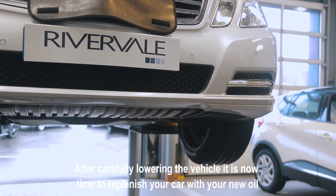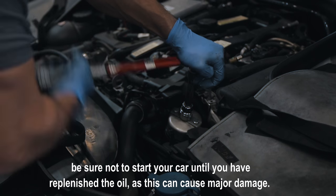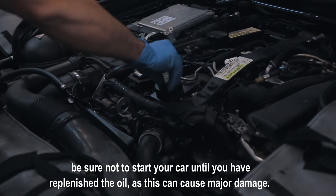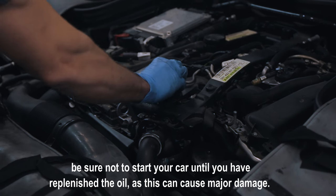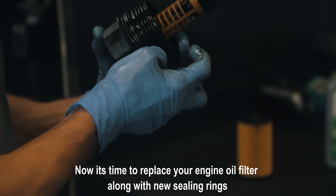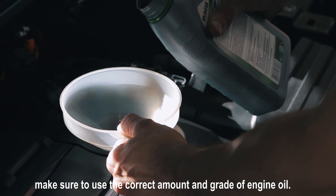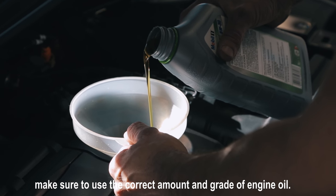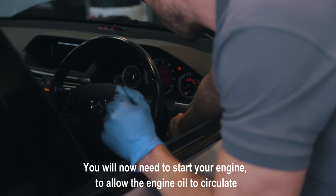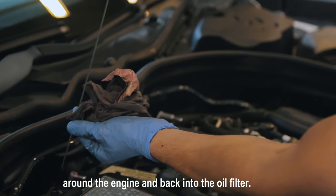After carefully lowering the vehicle, it's now time to replenish your car with your new oil. Be sure not to start your car until you've replenished the oil, as this can cause major damage. Now it's time to replace your engine oil filter along with new sealing rings. Grab a funnel and pour the new oil into the engine. Make sure to use the correct amount and grade of engine oil. You will now need to start your engine to allow the engine oil to circulate around the engine and back into the oil filter.